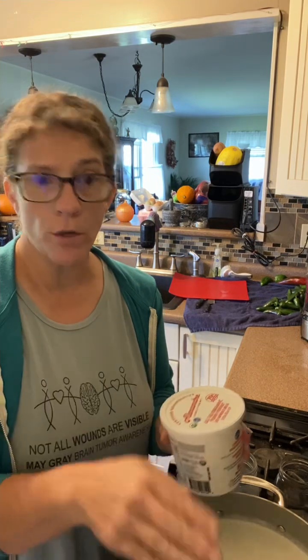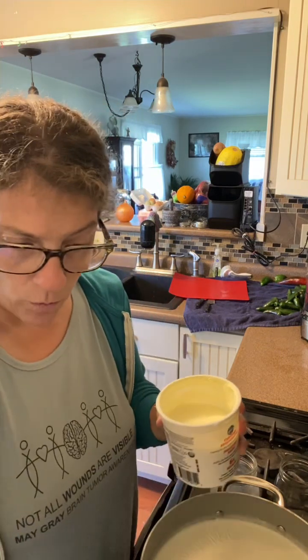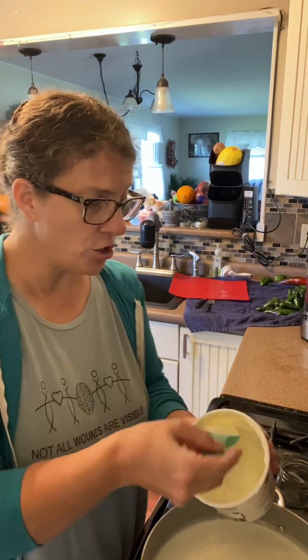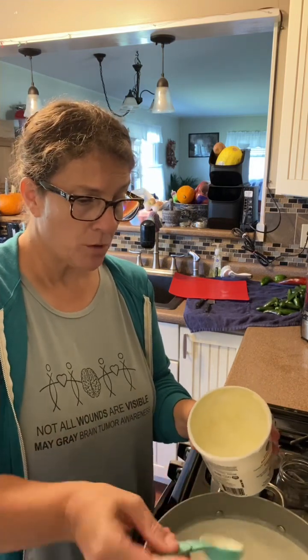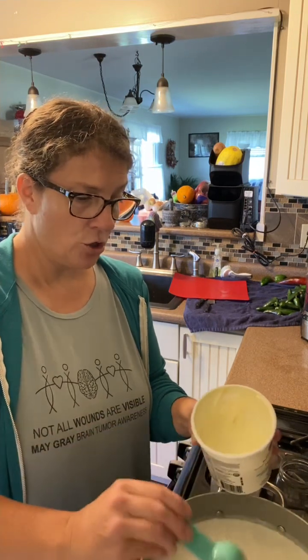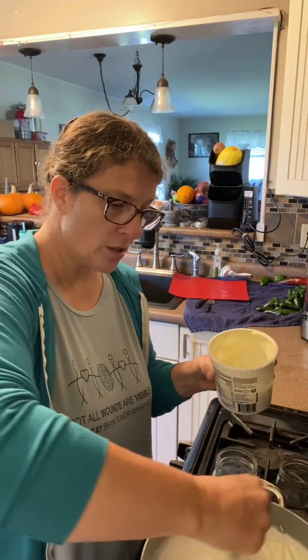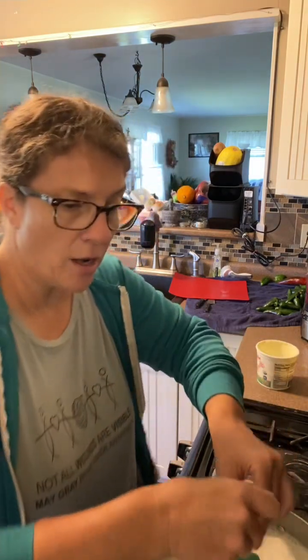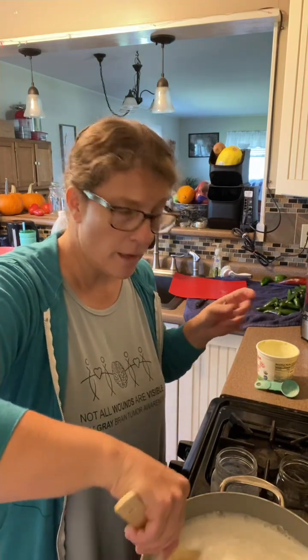The milk is down to 115 degrees — the temperature I need. For every quart I heated up, I'm going to put two tablespoons of my already-purchased yogurt as the culture. I'll add it right into the pot, stir it, and then ladle it into my jars and get it into my dehydrator. I want to make sure the starter gets completely mixed in — we don't want it clumping at the bottom, so I'm going to stir this a bit first.